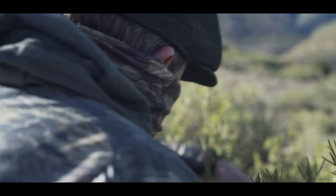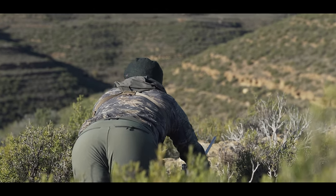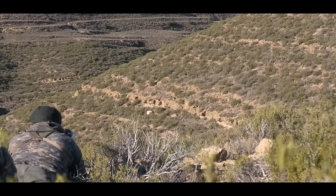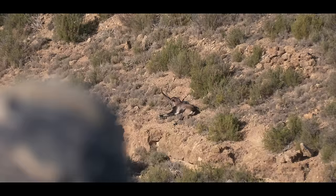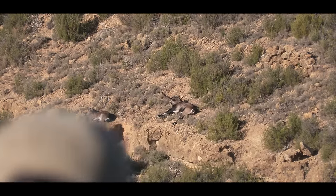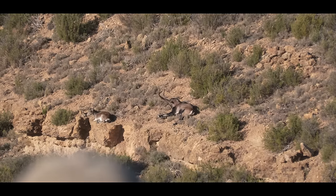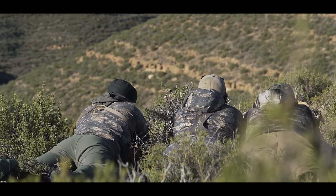We crawled in about 20 yards and got set up for the shot, and we realized the sun was at our back, so the animals had to look directly into the sun — our cover was perfect. After about two minutes we realized he wasn't going to stand, so Alvaro whistled. He was so asleep that it actually took several whistles to get him to stand up.